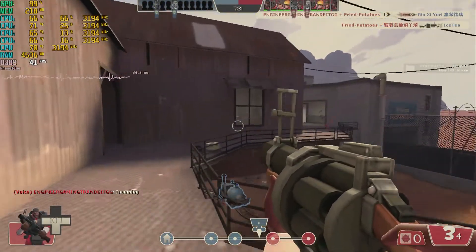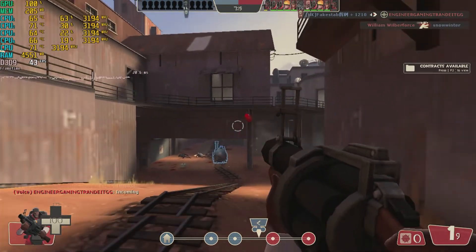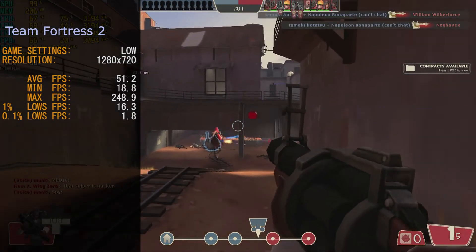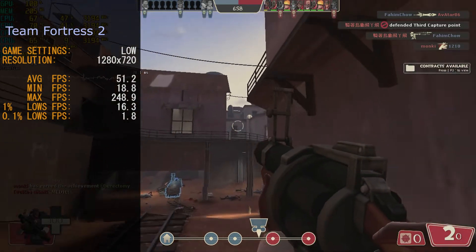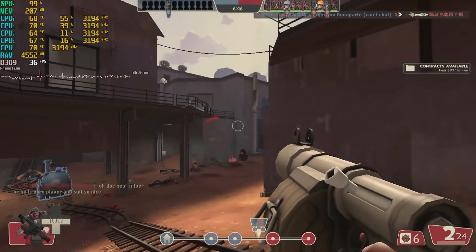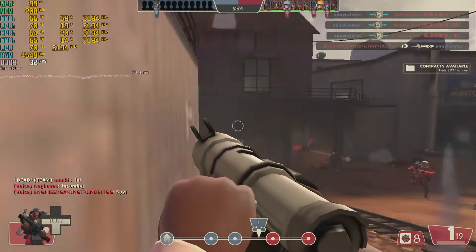Moving back to 3D games, the next game we played was Team Fortress 2. We ran it at 1280x720 at low settings. The game ran well, though not perfect, and was very much still playable — with most of the game running around 40 to 50 frames per second. Frame rates were: average 51.2 fps, minimum 18.8 fps, maximum 248.9 fps (which occurred during still images), and 0.1% lows at 1.8 fps. If you're looking for a fun first-person shooter for your HD 2000 iGPU, give Team Fortress 2 a go — dropping to an even lower resolution will probably net you much better frames.